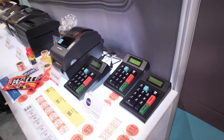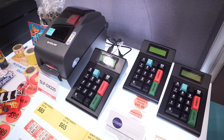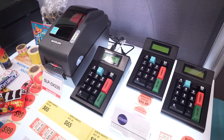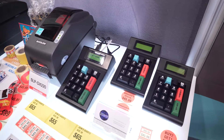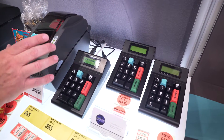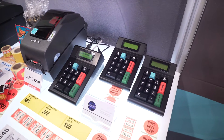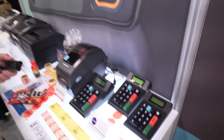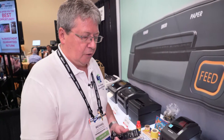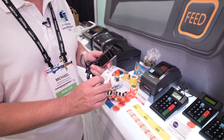The third product again runs exactly the same software but it has the addition of Wi-Fi and Bluetooth functionality. This would allow the retailer to connect to perhaps the Bluetooth version of the Vixalon label printer, reducing the amount of cables they have. It would also allow them to use a Bluetooth scanner if they wanted to scan in product barcodes when pricing or repricing goods.